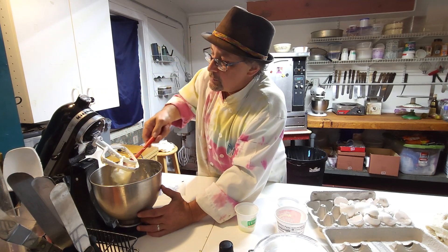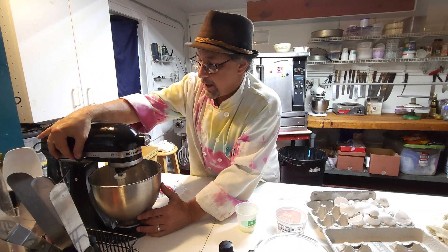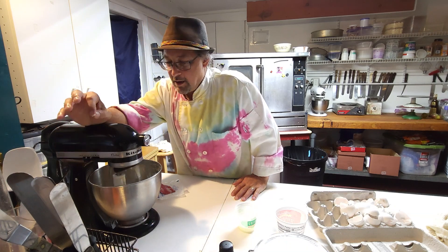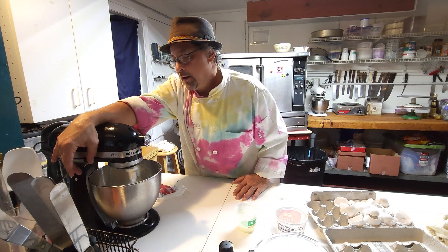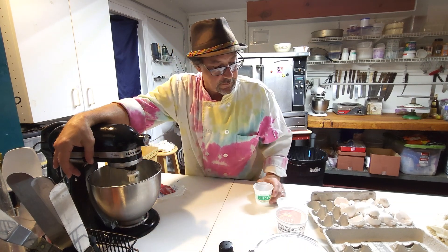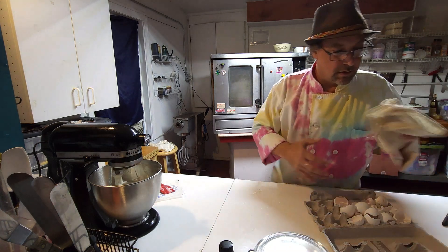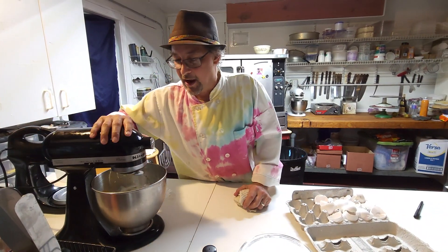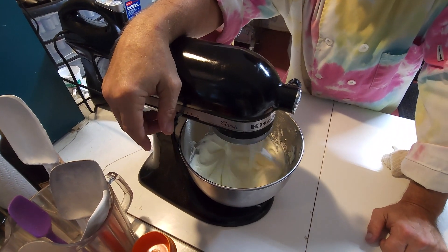This is actually going to get kind of frothy because there's so much egg white for the amount of butter and sugar. It's almost going to whip up like a meringue — well no, because meringue won't whip with any fat. This mix is so easy peasy it's ridiculous. Look how fluffy that's getting — oh my goodness!